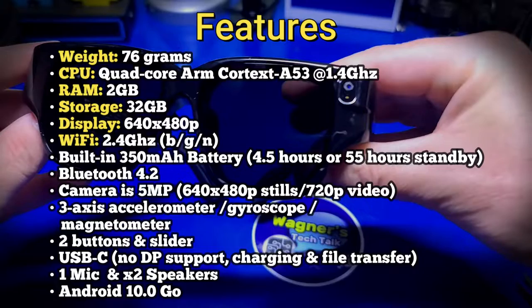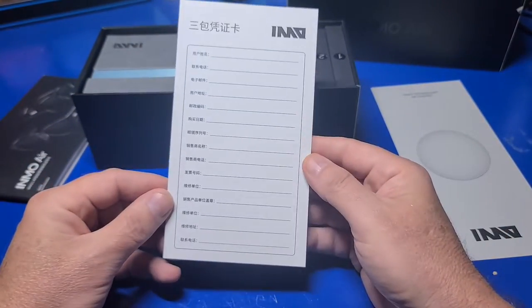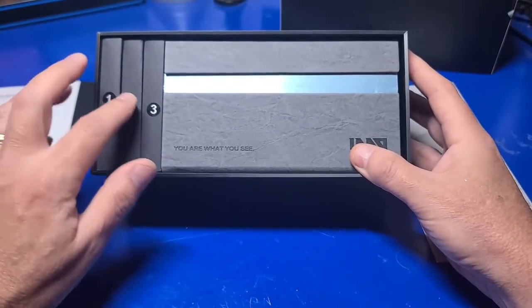It may or may not be worth the higher price. Now that we know the specs, let's continue. This card was included for writing down support information, but it's only in Chinese. There are three small boxes with some additional accessories.